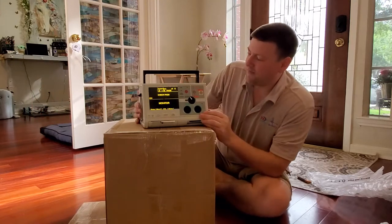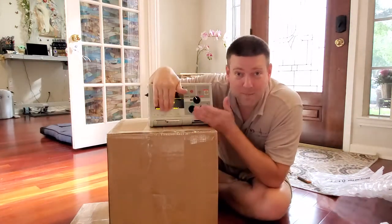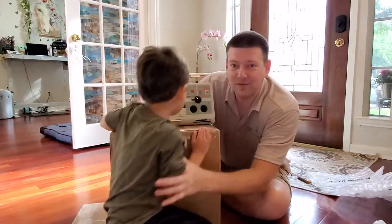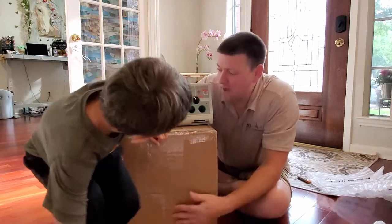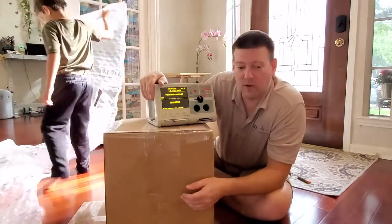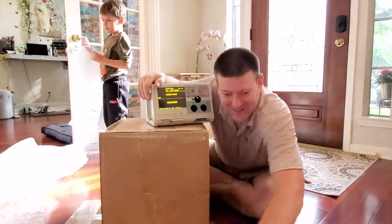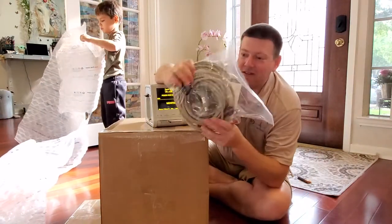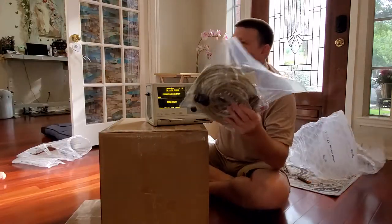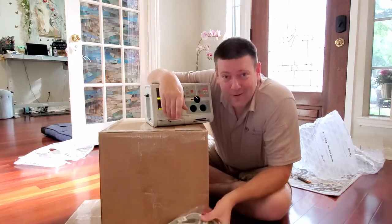It's got ECG out — this is an absolute classic right here, and it looks like it's almost in brand-new condition. This is so crazy, because I wanted to do some videos with a defibrillator — maybe some exploding fruit, and maybe we're going to experiment and see just how safe defibrillators really are. Thank you very much. There are usually a couple hundred dollars' worth of cables in here. The kids are so excited about the packaging material.